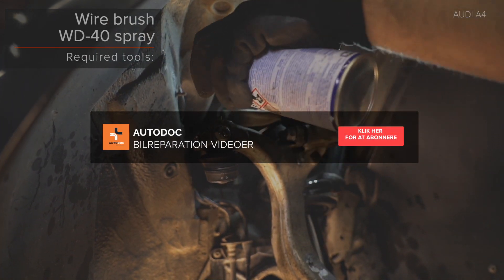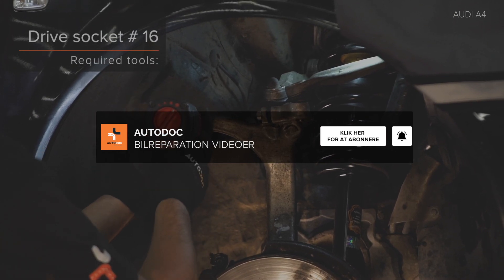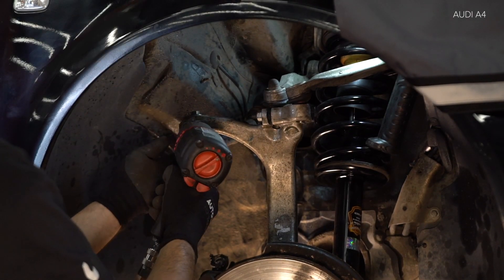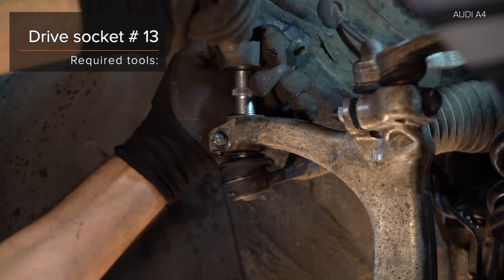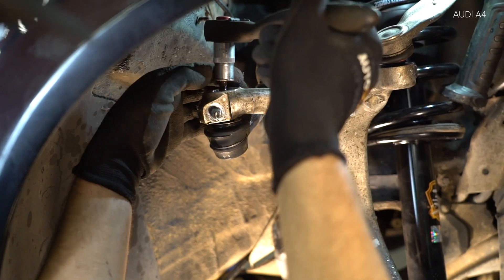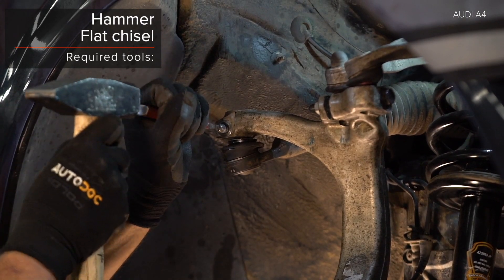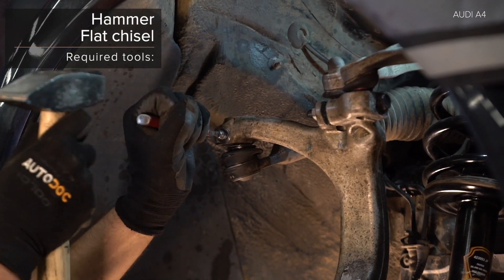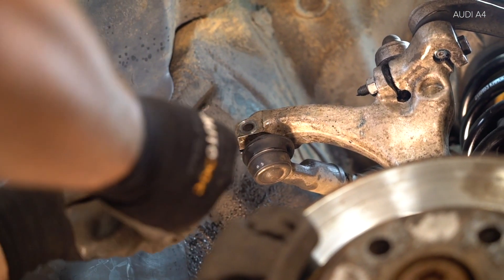AUTODOC recommends: spray the holes and lever mounting points with WD-40. Use a ring wrench, tighten to 40 Nm torque. Apply insulation bar.